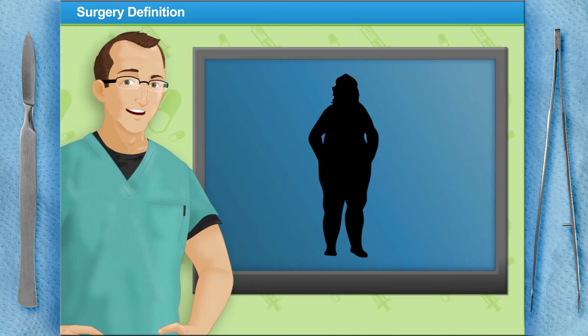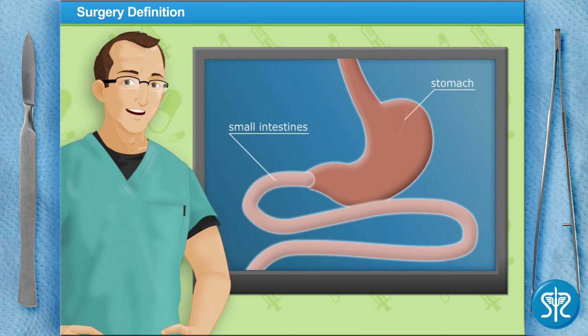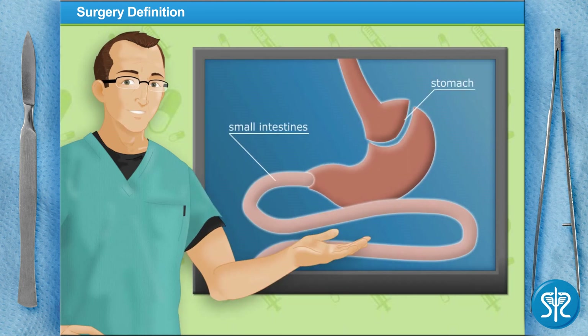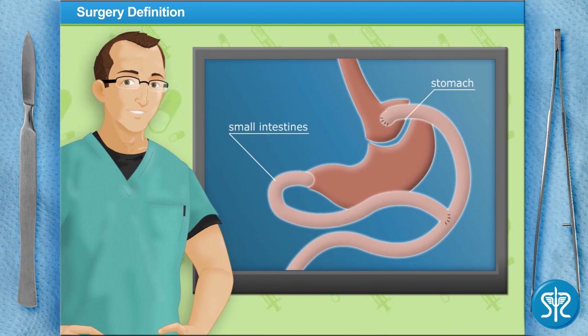Gastric bypass surgery is designed to assist an obese patient in weight control. In this operation, we'll create a very small stomach pouch from the existing stomach, then attach the reduced section of the stomach to the small intestine. There are several common types of gastric bypass surgeries; we've recommended laparoscopic RNY gastric bypass surgery for our patient.